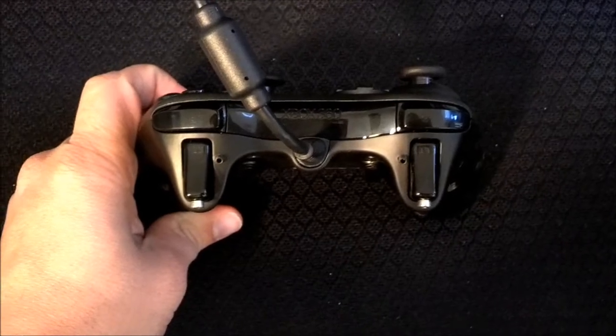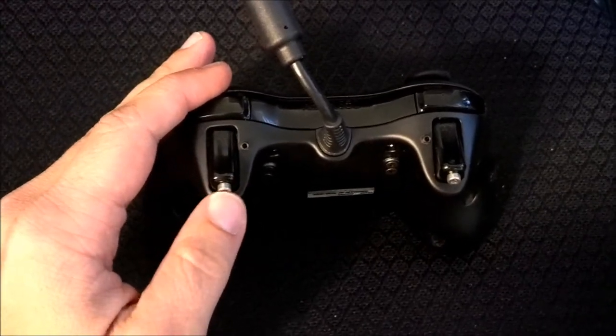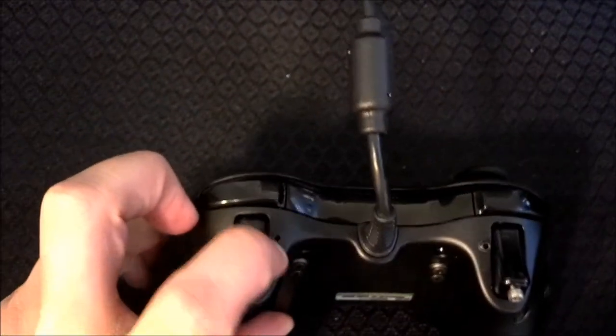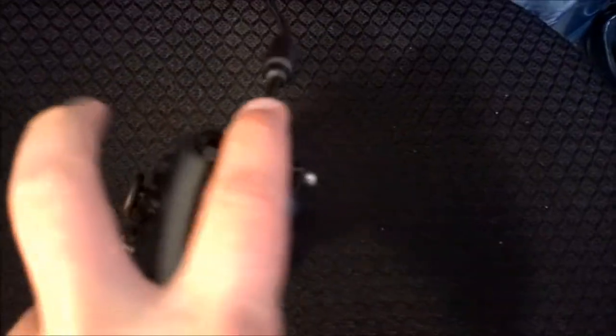Now I'm going to take a look at the top of the controller and the triggers. You can see they have these little things right here that can be adjusted — actually, they can be taken off with Allen keys, and they supply a small Allen key. You can adjust the height with these little things right above my finger. It stops the trigger a lot quicker. See how fast that is? You can really rapid fire. It's ridiculous. I love it.